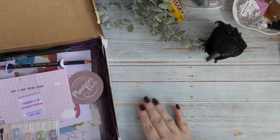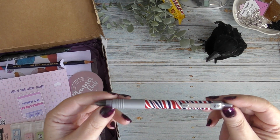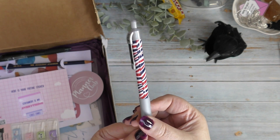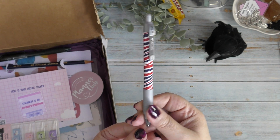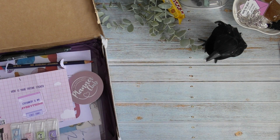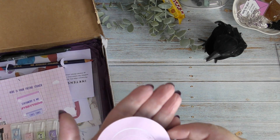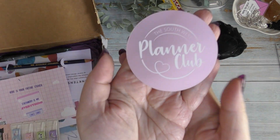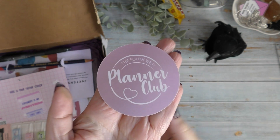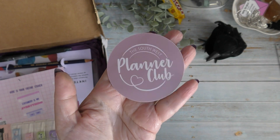Apologies for constantly stopping to cough — just a constant dry throat. Then there's a little Zebra Zed Grip pen. I do love Zed Grip pens but I'm not too keen on this design, so I'll pop it in the giveaway. Of course once it's yours you can do whatever you want with it. I might keep hold of one for the little ones — my 22 and 18-year-olds still need pens! There's also a Southwest Planner Club members badge, which is really cool since I've just joined their Patreon. Look at the shimmer on that!